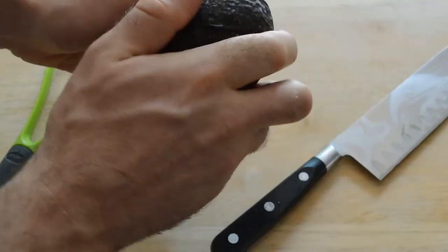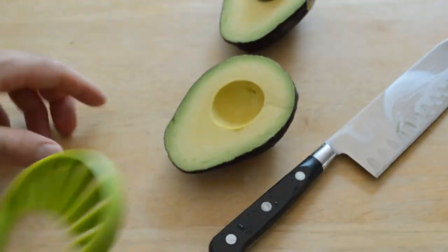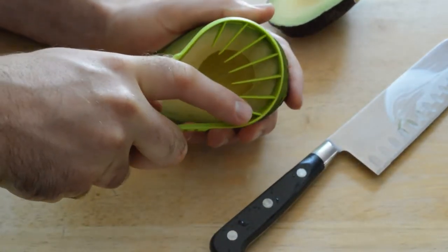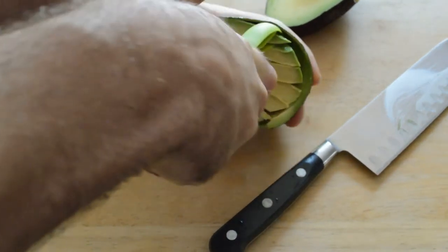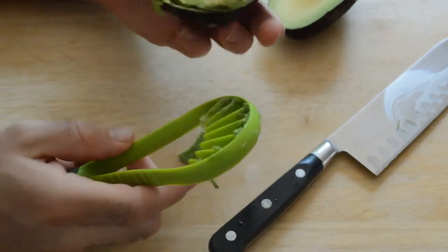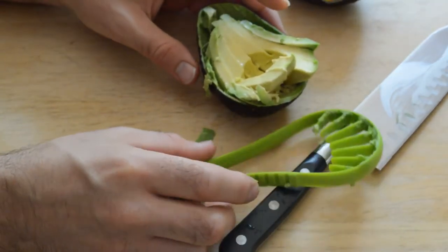Alright, there we go. So this is an avocado that you get in the supermarket — it's ripe, or ripe enough. I find in the supermarket it's really hard to find a super ripe avocado. And look at that — that's pretty impressive, actually. I was not expecting it to cut all the way through so easily.